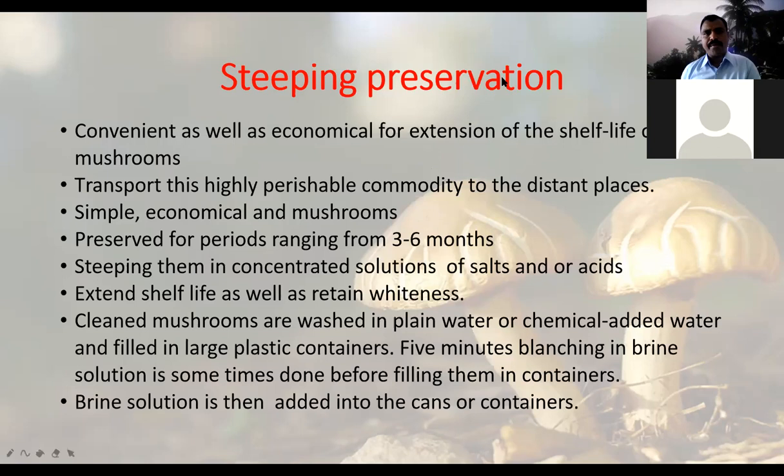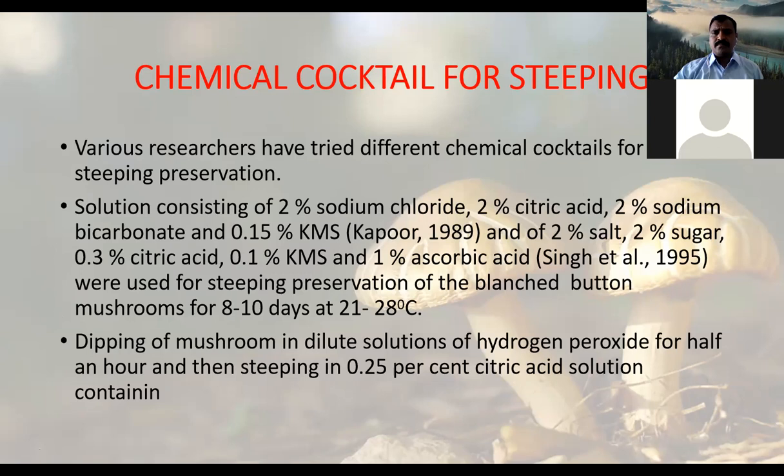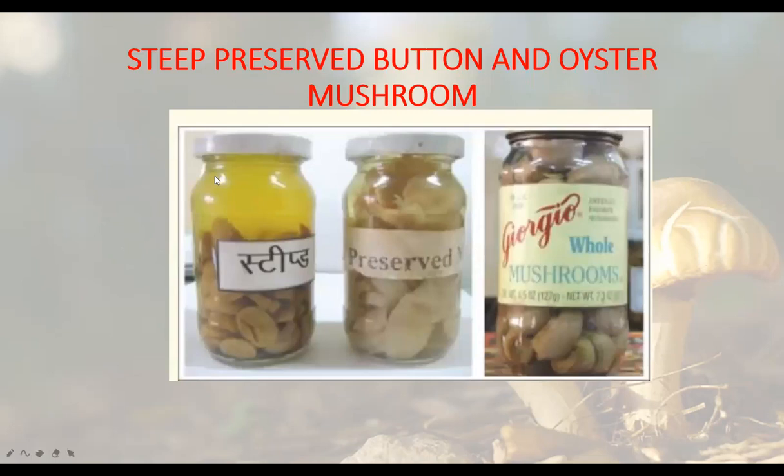The first method is steeping preservation. Steeping means putting mushrooms in some liquid, whether it is a salt solution or a mixture of acids such as acetic acid. With this kind of preservation you can store the mushrooms for around three to six months. First you clean the mushrooms and put them in whatever solution you want. Different scientists have suggested cocktail steeping solutions — a mixture of chemicals like two percent sodium chloride, two percent citric acid, two percent sodium bicarbonate — added according to the type of mushroom. You are simply dipping the mushrooms in dilute solutions of these chemicals.